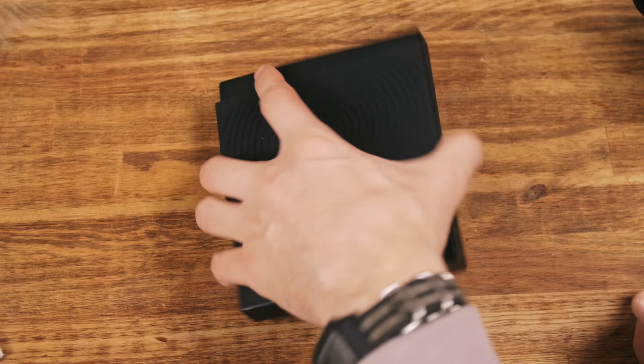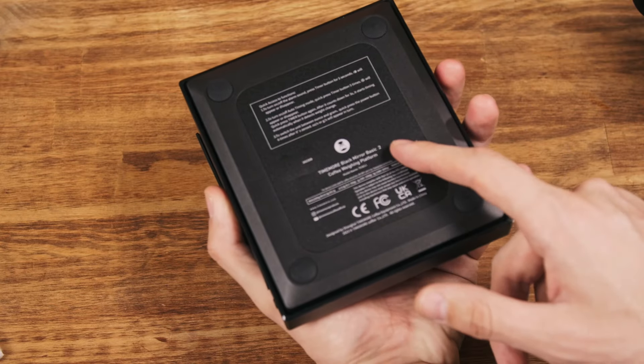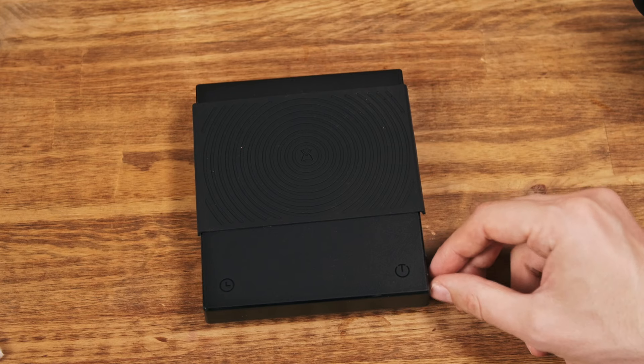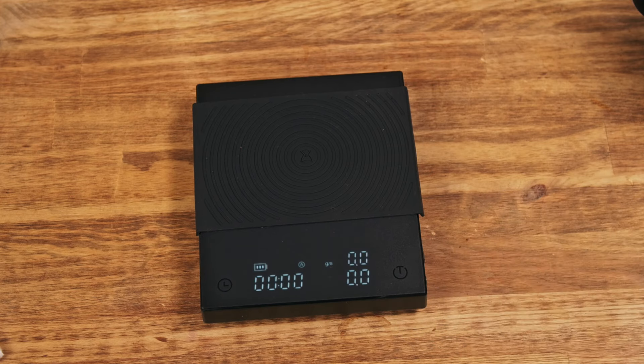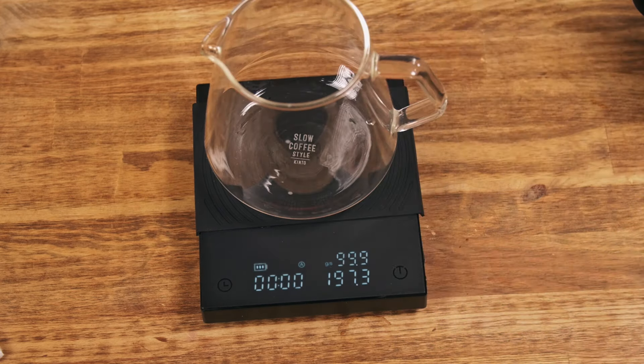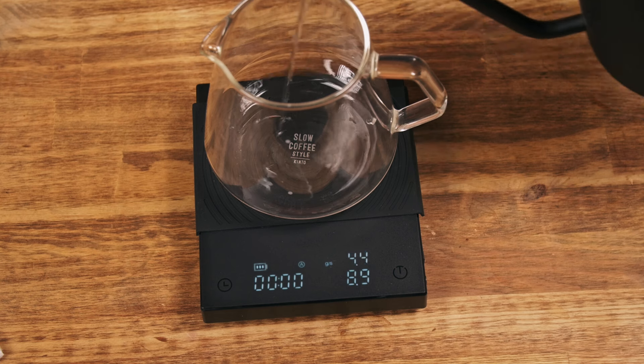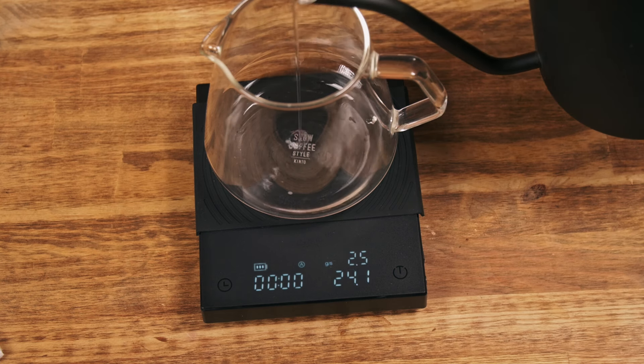Today I have the Timemore Black Mirror Basic 2, which has a flow rate function, so you can see how many grams per second you're pouring. It's great for espresso and for pour over if you use an osmotic flow, because I prefer using two grams per second — so it's that kind of flow rate.